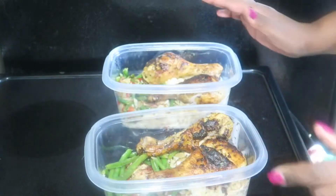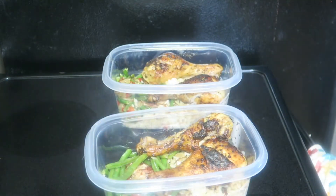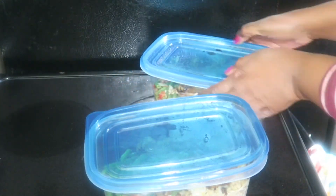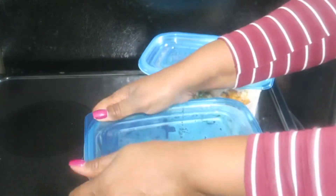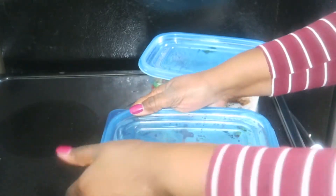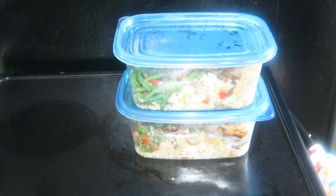These are full and heavy, so it looks like just two meals. But really it could be three or even four because these are really full. Dinner is done - dinner, lunch, whatever.